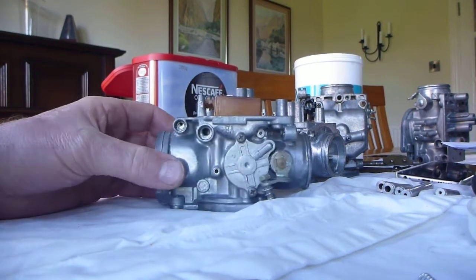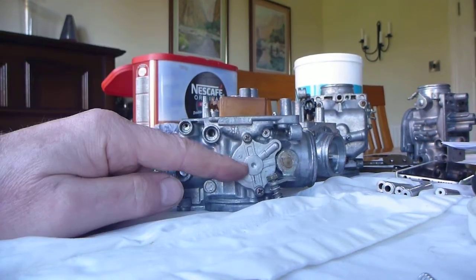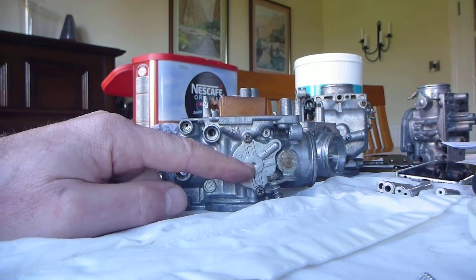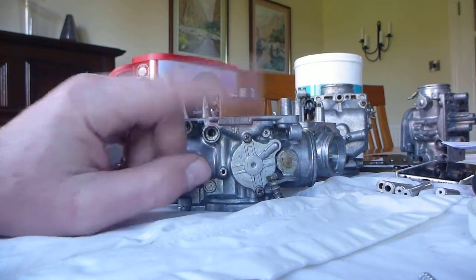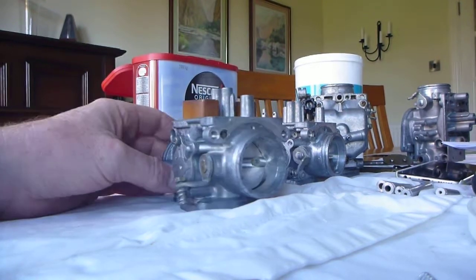Here we are on the next stage of the car rebuild. We've put the air cutoff valve on, put it back together, put the float and the float valve in, and measured the float height. So this is coming together quite nicely.